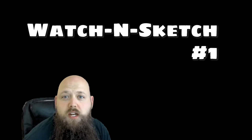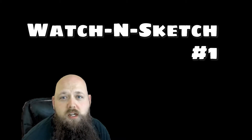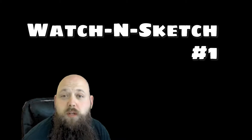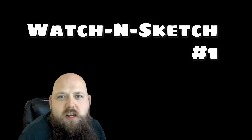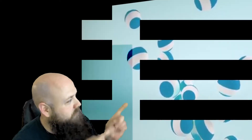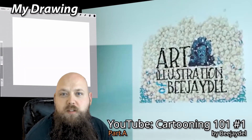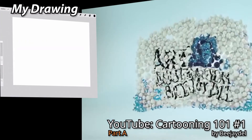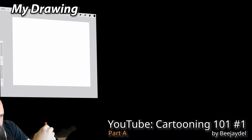For our first Watch and Sketch I chose a video called Cartooning 101 number one — it's about 24 minutes long, so I'm gonna chop it up into parts. I'm gonna show you the tutorial video, show you what I'm drawing, and we're gonna go through it and hopefully learn stuff together. Enjoy! Let's hop into it.